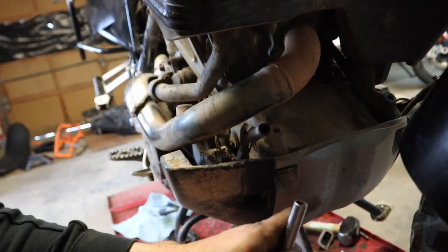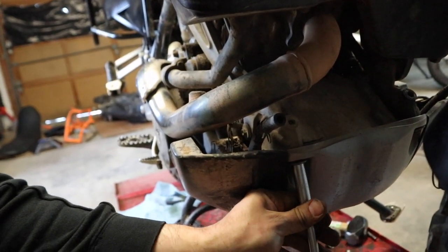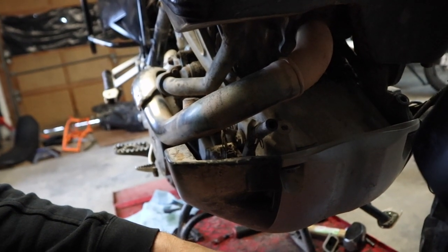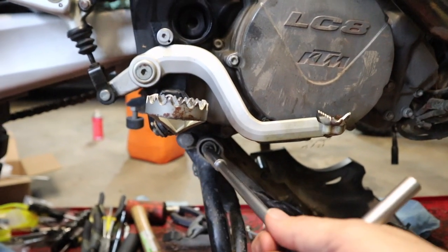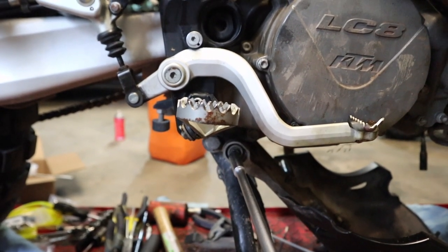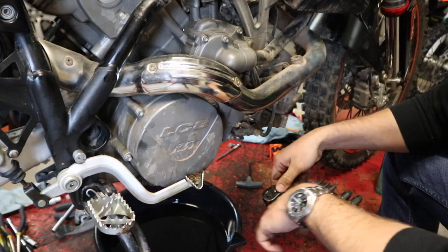With the tanks removed, the next thing we need to do is get the skid plate out of the way. We'll start with two 10-millimeter bolts on the front — I'm just going to use a T-handle, you can use a socket wrench, whatever you want. We've also got a 10-millimeter bolt on each side, we'll pop those out and get the skid plate out of the way so we can start draining the oil.